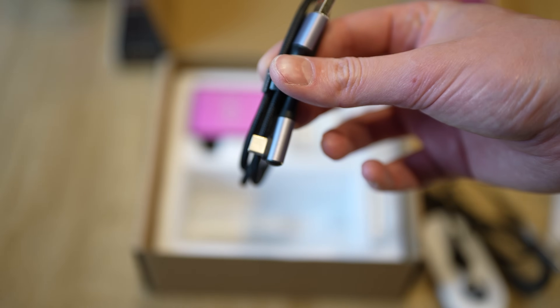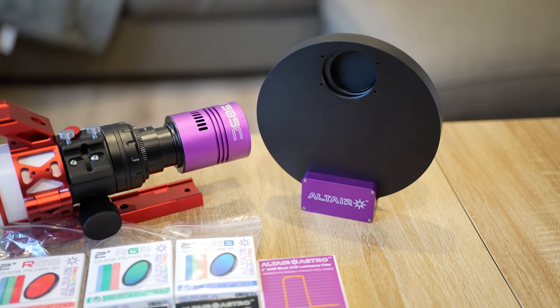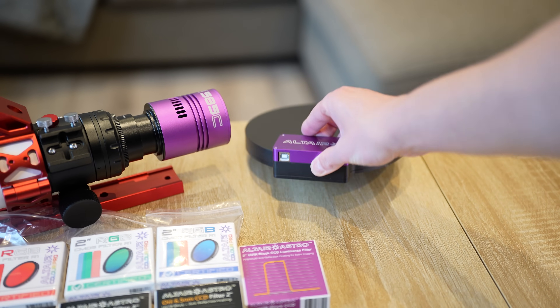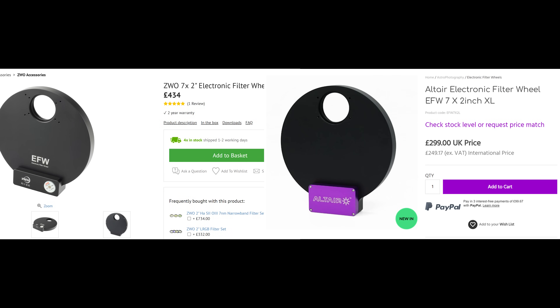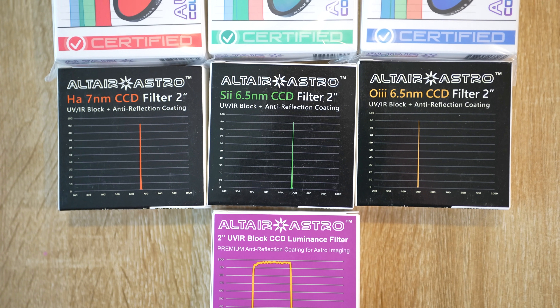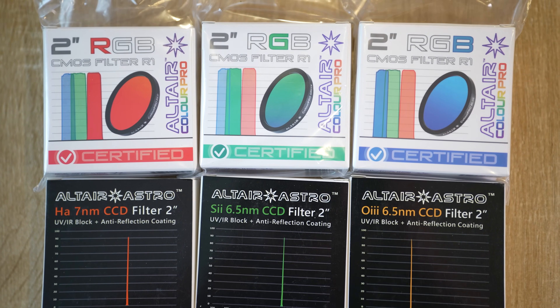The biggest upgrade of them all — and the one I am most eager to try out — is the Altair Electronic Filter Wheel with seven 2-inch filter slots. At £299, this is again one of the cheapest of its kind on the market. Although, pound for pound, their 5-by-2-inch filter wheel is a smarter alternative — two fewer slots for £100 less is a no-brainer if you're trying to save money. But I needed the 7-slot filter wheel specifically because I've gone crazy and purchased a full set of 2-inch filters.